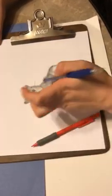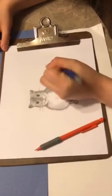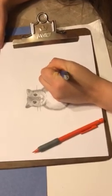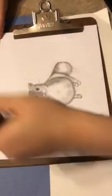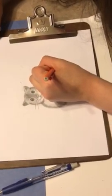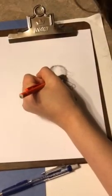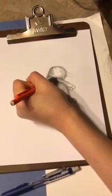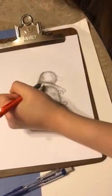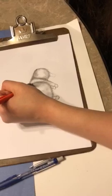Now I'm actually going to use my eraser and just clean up the little lines over here, making them a little bit shorter. Once I've done that, I'm going to add back in some definition if needed. Then I'm just going to pull up some little scratches up to here.